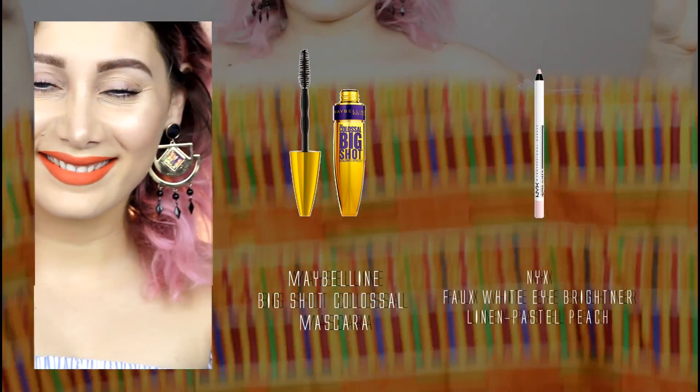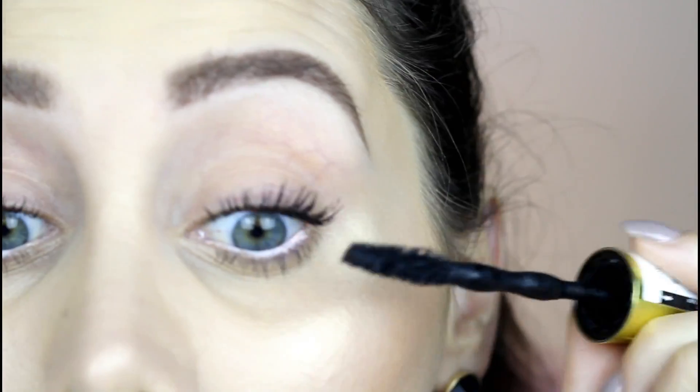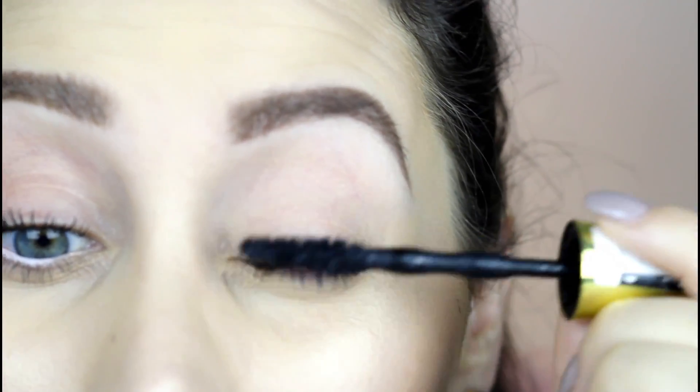Time to bring your beautiful eyes out. Nothing better than lots of coats of mascara and a lot of light eyeliner onto the waterline.